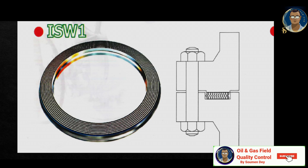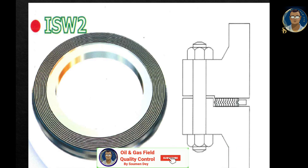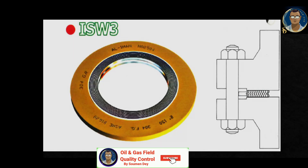The ISW2 spiral wound gasket has a metal inner ring. The inner ring works as reinforcement to prevent internal extrusion and inward buckling of the gasket winding caused by compression. This style is suitable for male-and-female face connections but not suitable for ordinary pipe flanges with raised face.